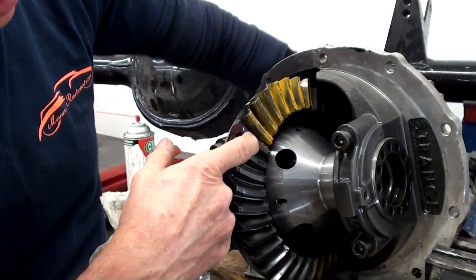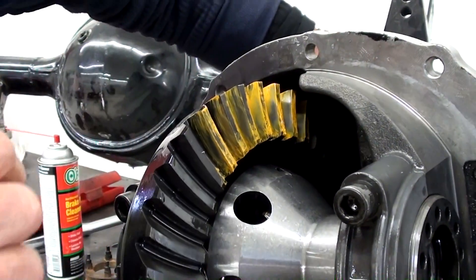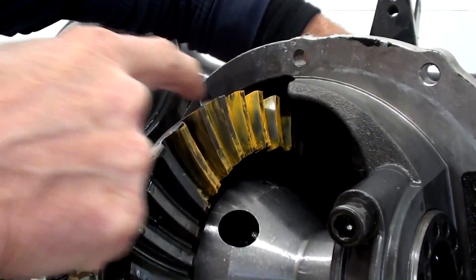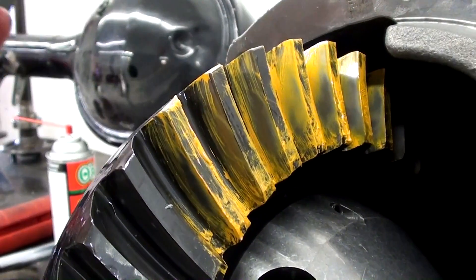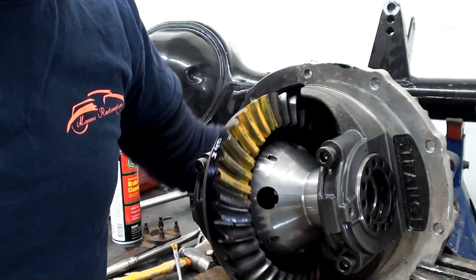The coast side is the same way — it's right in the middle of the tooth, good strong pattern. If you look real close up in here, you can see it's got a really long tooth running, which is good. So that's exactly what you want to see.